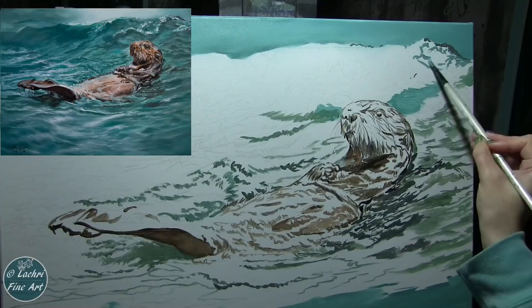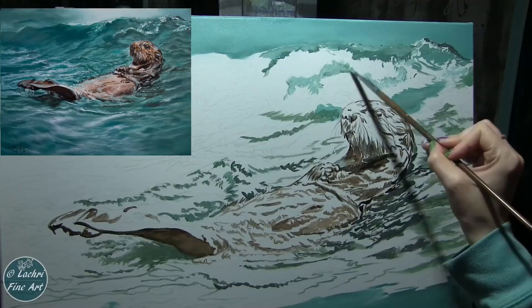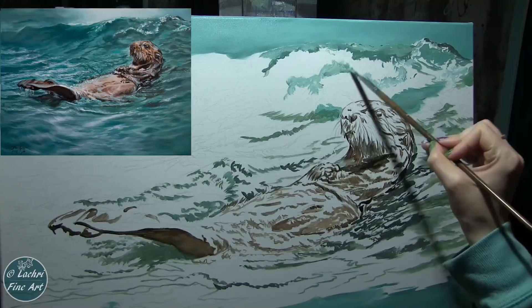Just blocking everything in loosely — everything just looks like an absolute mess at this stage, and that's okay. Don't ever be afraid. When you first start painting, your first few layers are probably going to look terrible. That's normal, that's okay, that's not something to be discouraged by. You're just going to keep painting and layering until it looks how you want it to.